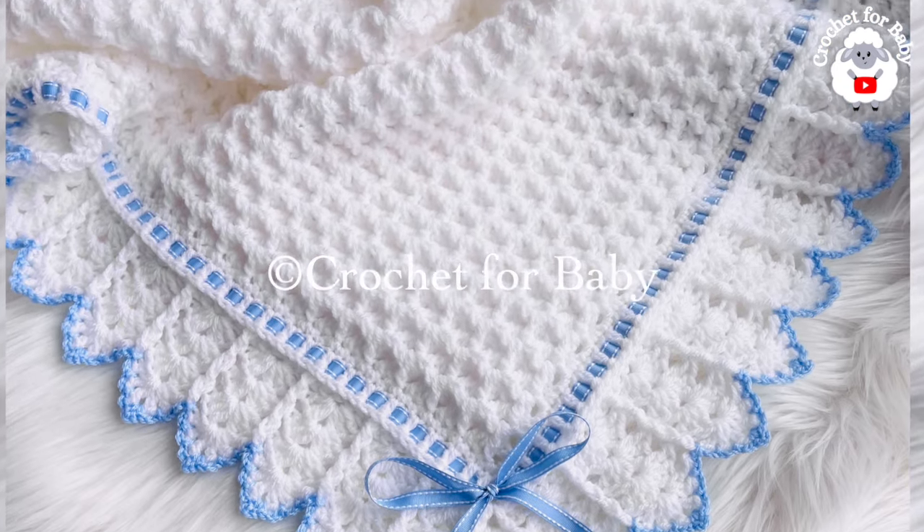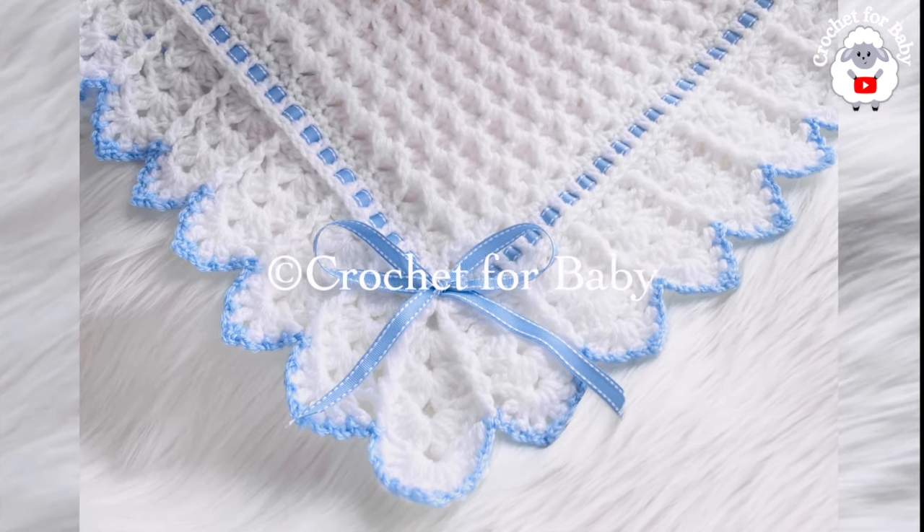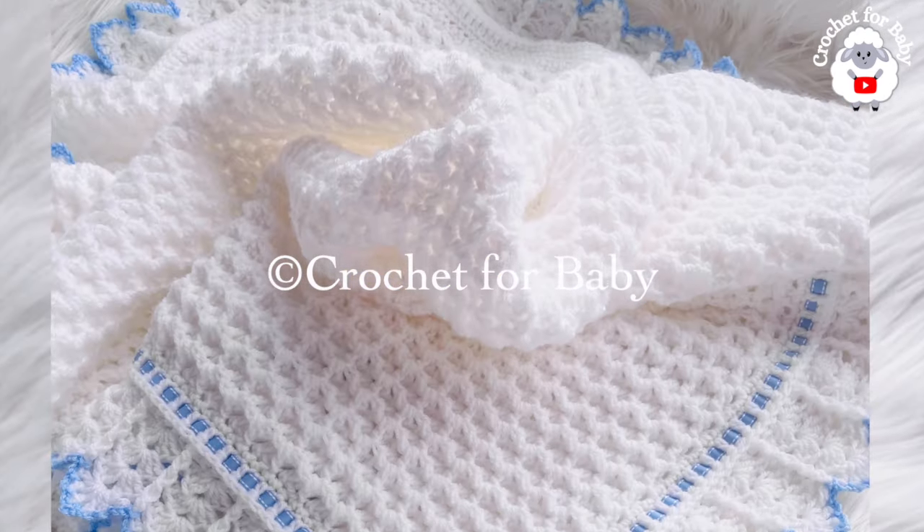Don't forget to subscribe, activate the notifications bell, and remember all of my tutorials are always in English and in Spanish. If you prefer a written pattern, check out my Etsy shop — I'll leave the link up here on the right-hand side and in the information box below.